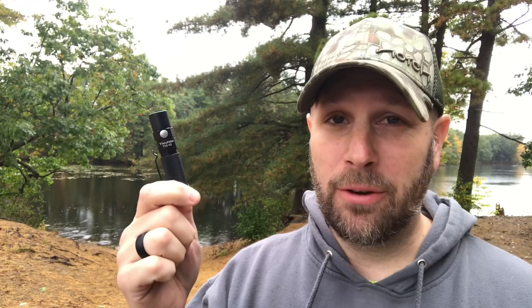Let's wrap up on the ThruNite T10 V2. Things I like: the magnetic tail cap, and over 500 lumens with the 14500 battery. If it were me I'd absolutely purchase this with two or three 14500 batteries — there's a notable difference between 180 and 550 lumens. The good thing is if the 14500 dies and you need to recharge it, you can just pop in a AA in the meantime, which is a plus.